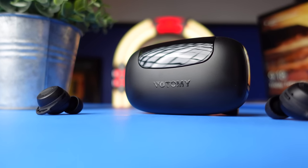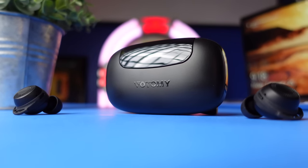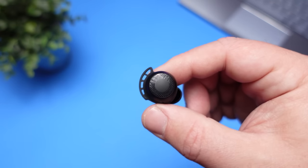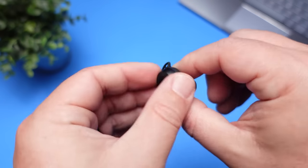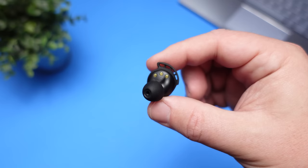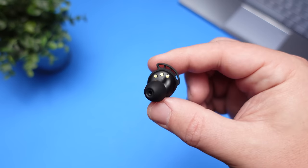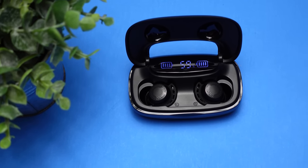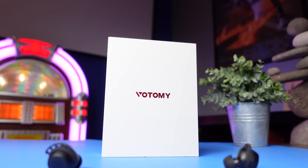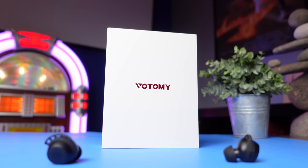My overall opinion: yes, you are giving up Qi wireless charging and volume control on the earbuds, but for $29 to get a Sony sound signature in a completely waterproof pair of earbuds that comes in a case that doubles as a power bank makes this an absolute no-brainer. This sound signature sounds great with pretty much any genre, and it's just a very fun earbud to listen to. That wraps up my video on the Votami SoloPods — thank you for watching, and stay tuned for more.